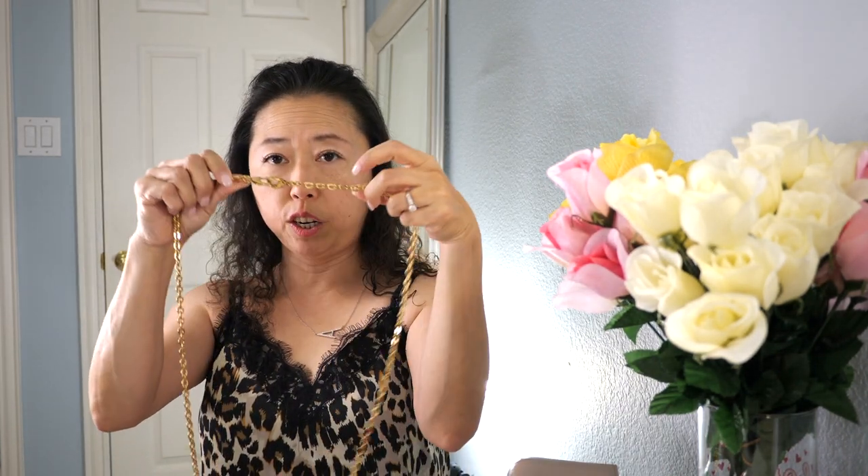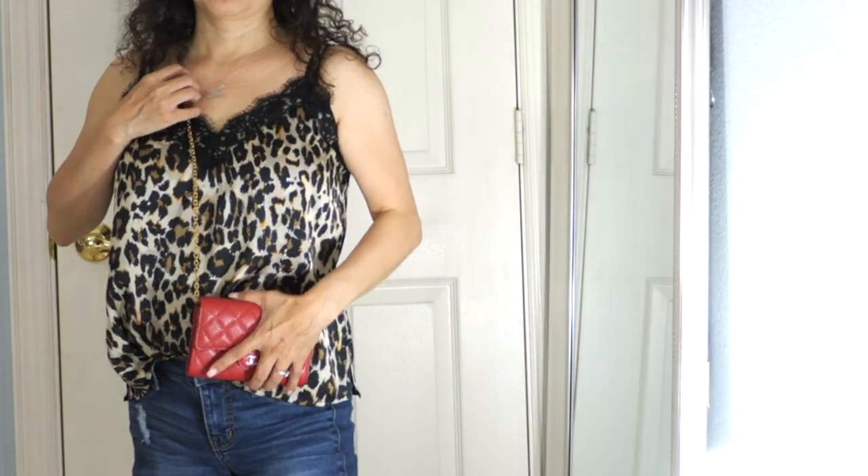Basically there's a hook right here — you just hook the chain on. Keep in mind this is just a quick alternative if you want to be hands-free. When you open the wallet you loop the chain right here, and then you just close the wallet. There you go — you've just made yourself a wallet on a chain without breaking the bank.